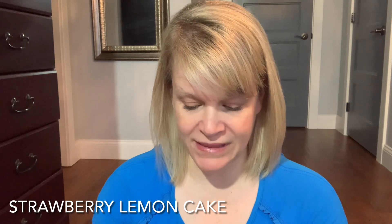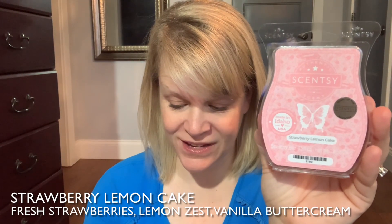I'll read you the description, break down the notes, and smell it as well. Scentsy says: Strawberry Lemon Cake — fresh strawberries add a sweet surprise to lemon zest and vanilla buttercream, creating a perfectly delicious confection. They put this in the bakery fragrance family. I'm a little nervous because I'm hoping this is going to be good, but some of Scentsy's bakeries are not true bakeries lately. It's not very strong, but it does smell good.